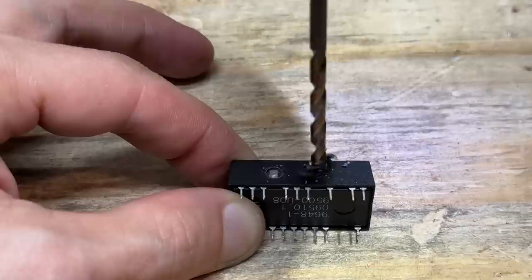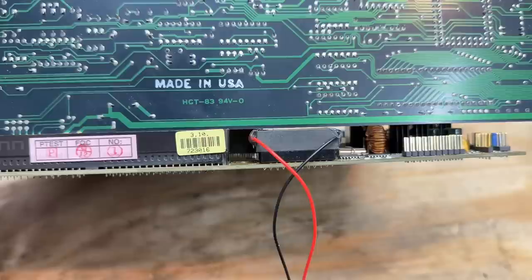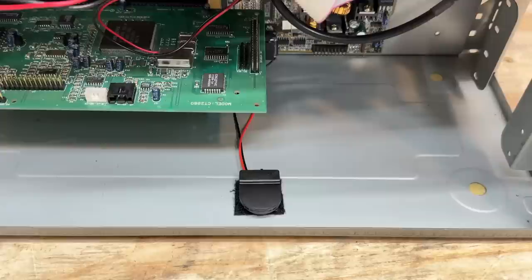This one actually has pretty big battery terminals — it's going to make it a lot easier to solder to. That's done. Now I'm just going to seal it up with some hot glue. Done and done. And as expected, a full-length ISA card has no trouble fitting at all. It doesn't even interfere with the CMOS reset jumper. I Velcroed that RTC battery holder down in a nice, readily accessible spot.